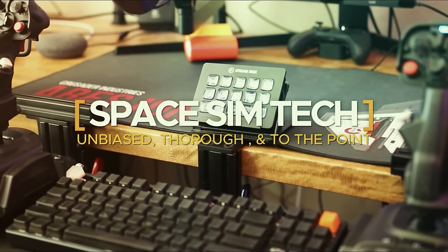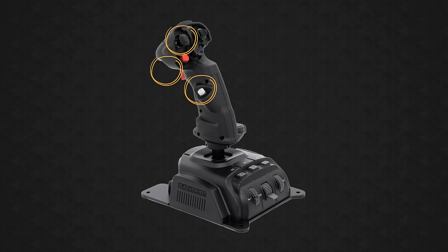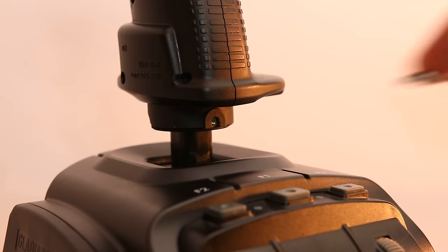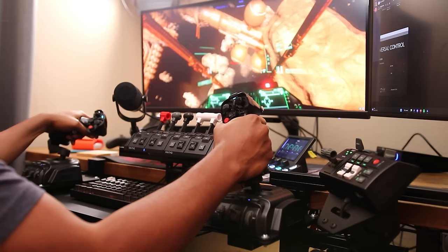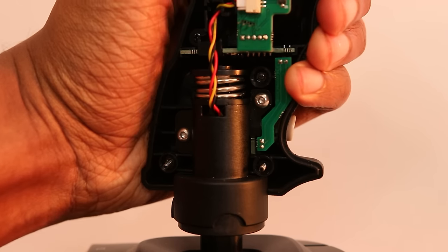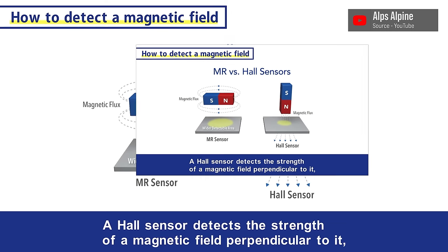I'm going to tell you everything you need to know about the VKB Gladiator NXT Evos. Let's start by going over the grip. There are two different grips available for the NXT Evos: the Premium and the Standard. The Standard features a lockable twist or Z-axis. You can lock this by adding an included screw to the hole at the base of the stick. VKB uses a contactless MARS sensor to measure the twist action, which gives you much higher sensitivity and accuracy. There are a few of these sensors throughout the NXTs that I will discuss later.